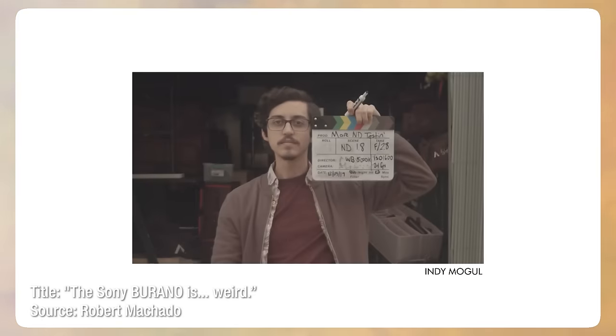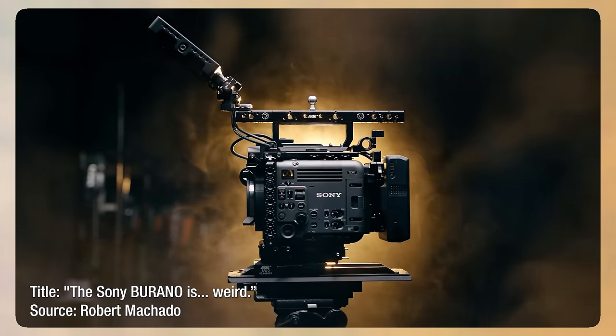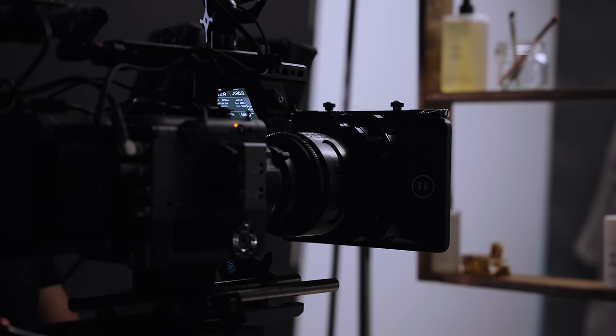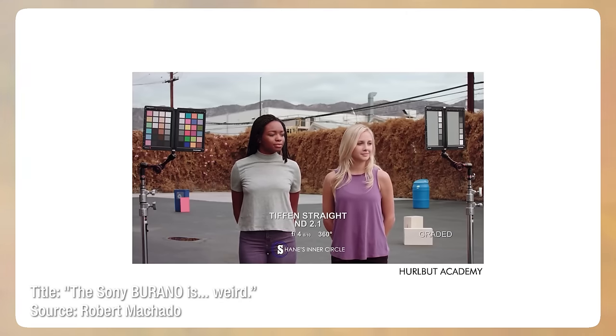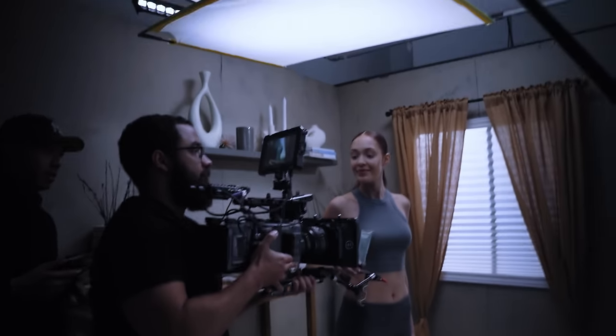The next major issue — and everyone is talking about this — is the IR pollution in the internal ND, which makes it unusable. Robert Machado has an amazing review with a side-by-side comparison of the Burano next to the FX6, so if you're interested in that topic, go check out his video. To compensate for having no usable internal ND, we rented out a set of ND filters. For a camera at this price point, having to rent external NDs is completely mind-boggling. IR pollution this bad is not really fixable in post, and when we put up the first image to see if it was true, we saw it in all the blacks and really across the entire image.